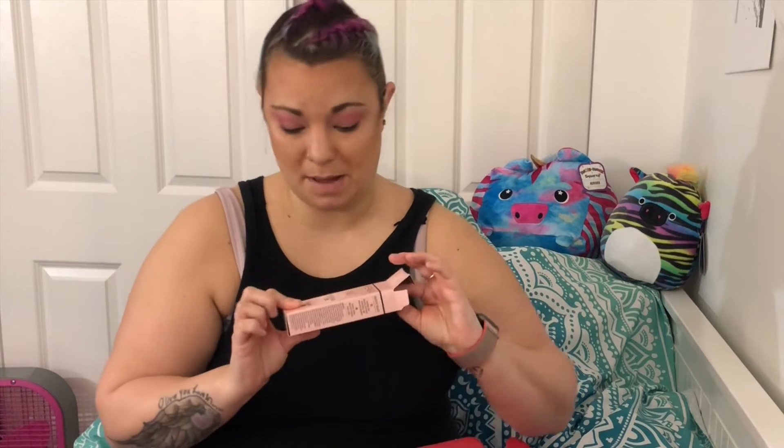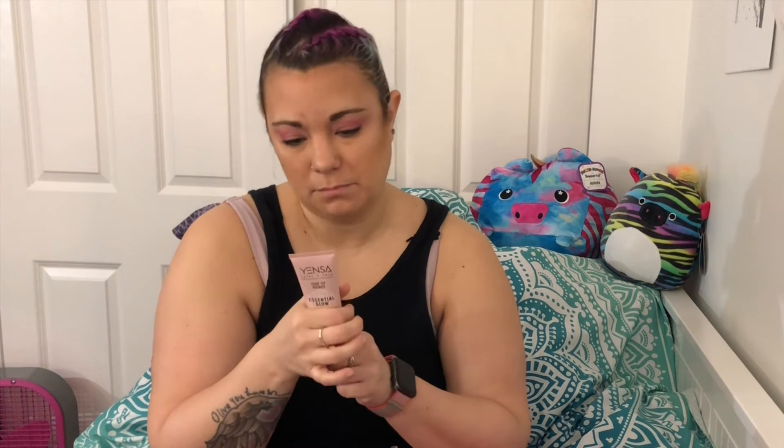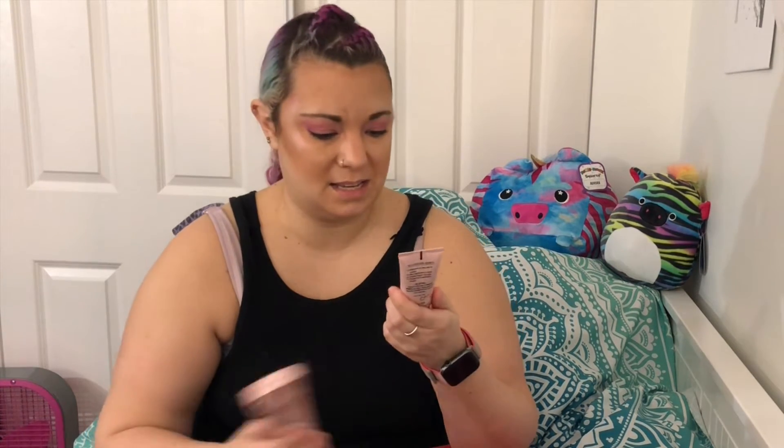This is what it looks like — it moisturizes, preps the skin, and blurs imperfections. I'm not going to take the lid off because I don't know if I'm keeping it. I do have a few of their products and I actually like them, so I might try it or give it to a friend. This is a $35 product.